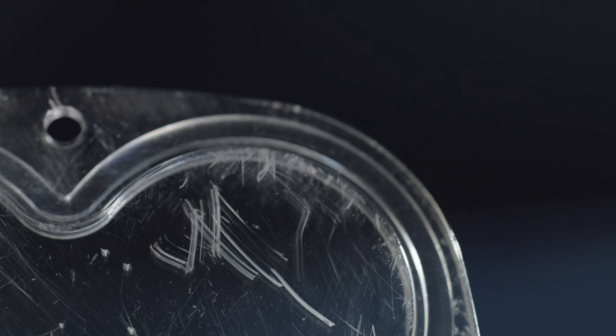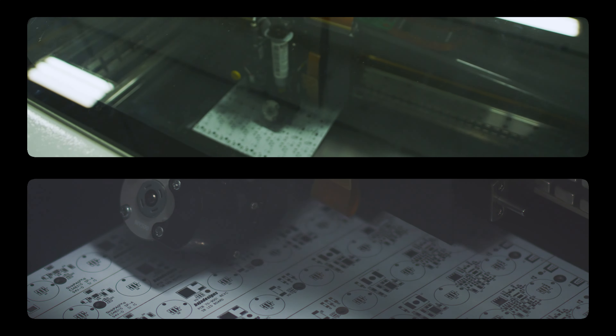Lens replacement can now be accomplished at home or in your shop without having to remove the light and send it in for maintenance. Repairs that can take weeks or months with other brands takes just minutes with ours.